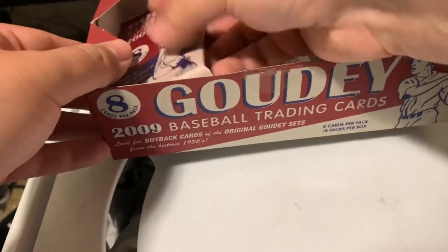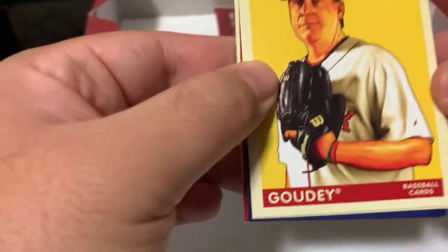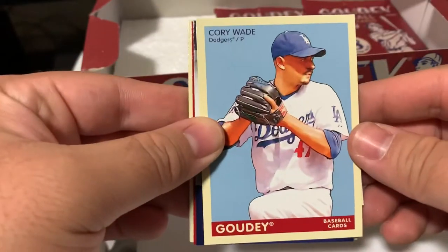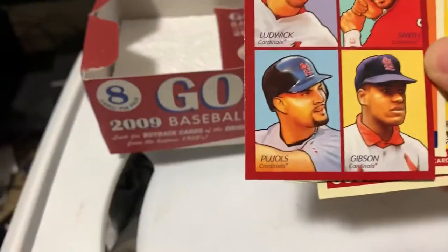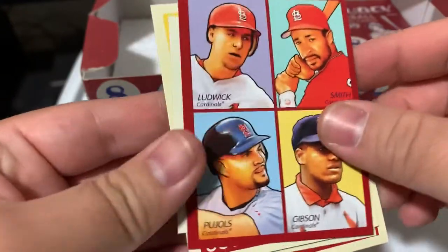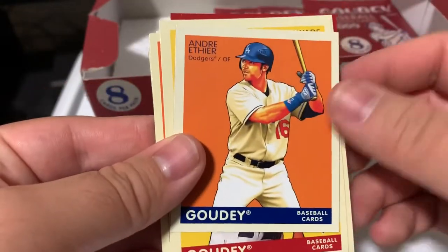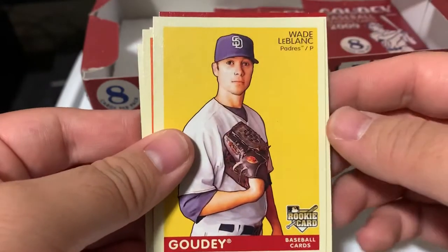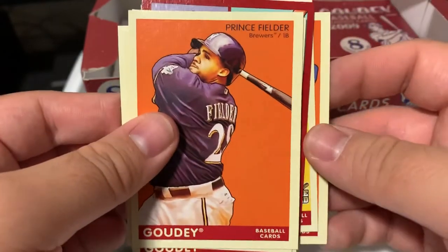Alright, so now I just have looks like three more packs. Let's get some more Angels going. Kurt Schilling. Corey Wade. Got Travis Snyder. Oh - that's part of the personal collection as well - all Pujols, even though it's an all-Cardinals one. It's a double mini. Andre Ethier. Wade LeBlanc. Trevor Hoffman. Brewers. Prince Fielder. Oh, that's an interesting pack.